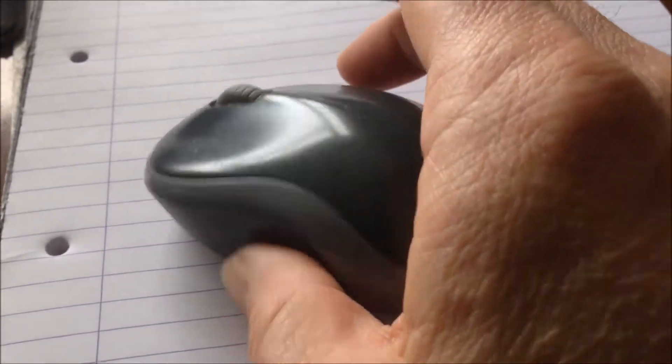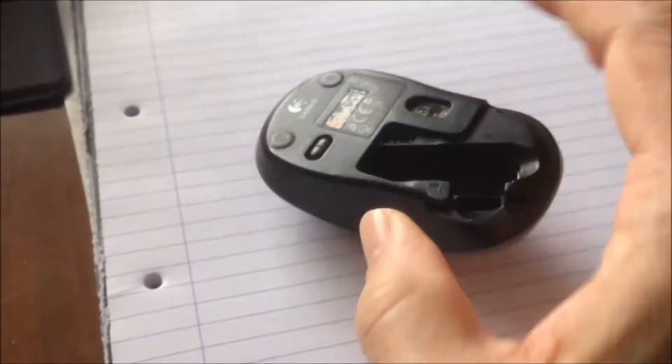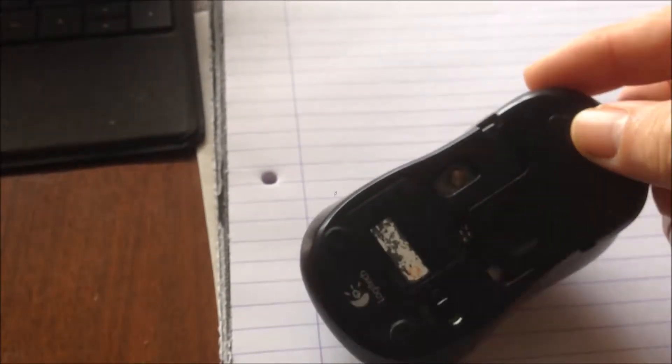So what I did is just open this up. This is a wireless mouse. We open it up and take out the battery from the mouse and then just blow in from here and here like this, and then I put everything back — the battery in and put the cover on — and it worked.